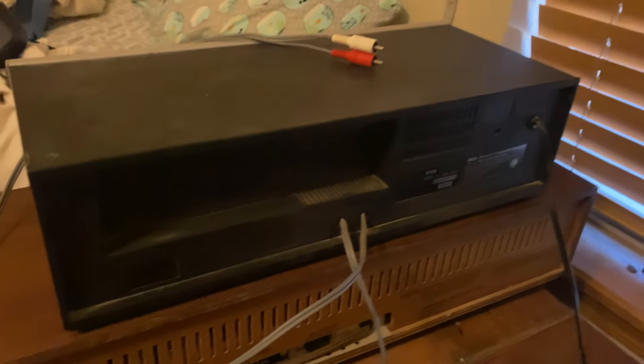On the back of your cassette deck, there are going to be two things: this says line out, this says line in. Since we want to be recording from my computer onto the cassette deck, you're going to want to locate line in on the deck.